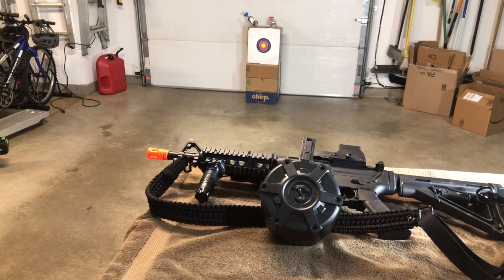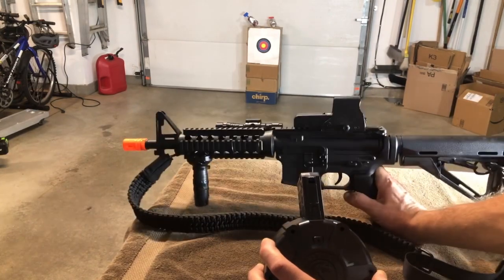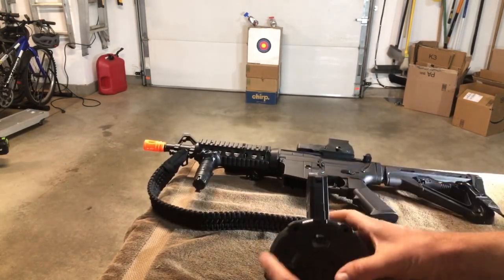Got a new accessory for my favorite gun. This is the M4 from Anstoy — my favorite gun. Shoots the fastest, shoots the hardest.